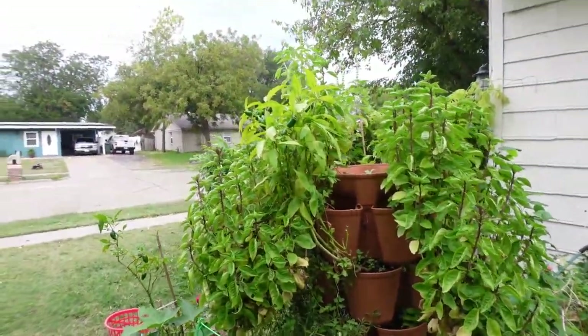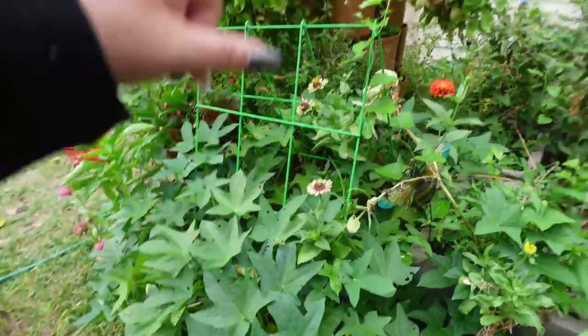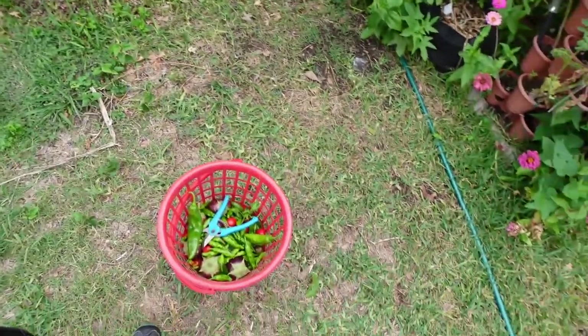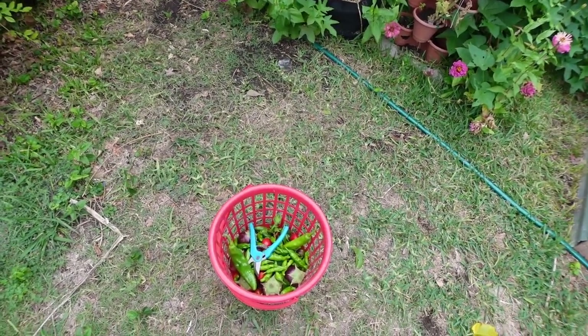This is a 20-gallon grow bag with sweet potatoes — we're almost there, just starting to turn yellow. We're going to wait just a little bit longer. Come around to the side and you can see the back — we've got some peppers and then the sweet potatoes. We've got two bags of sweet potatoes, one here and one just over there. A couple more peppers to harvest and then I'll take you on the rest of the tour in the back.